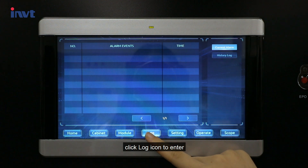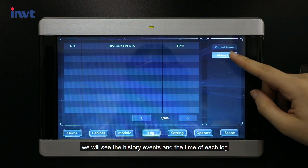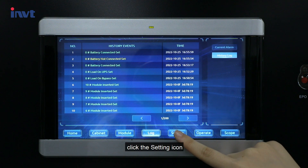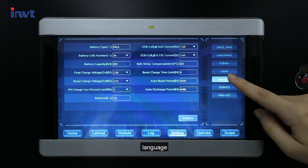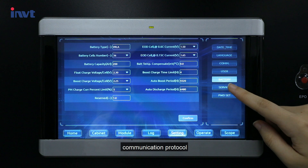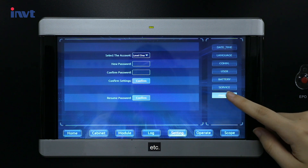Click the log icon to enter, and we will see the history events and the time of each log. Click the settings icon — the settings page allows you to change the date and time, language, communication protocol, battery data, and more.